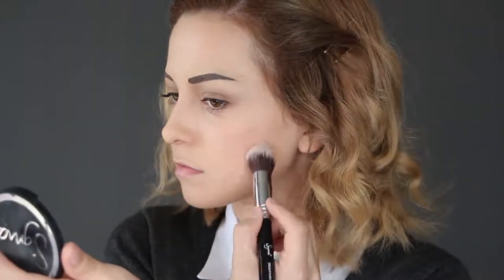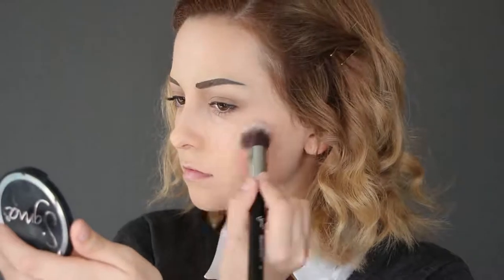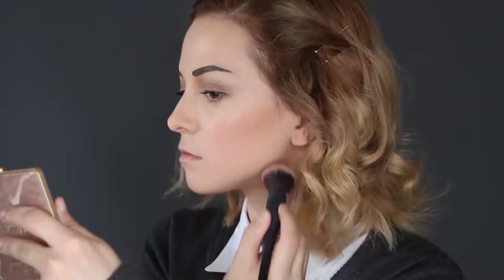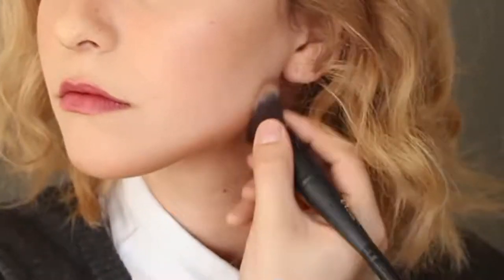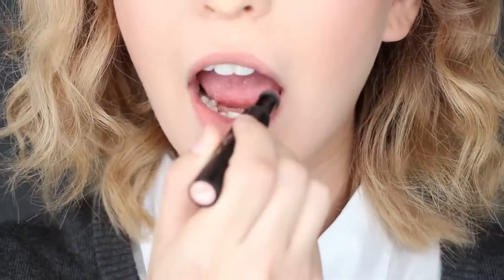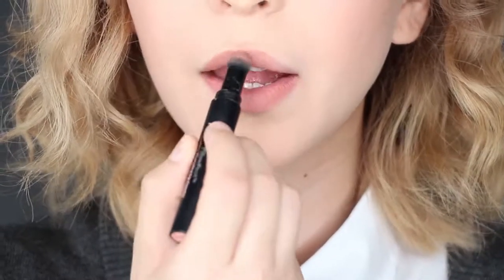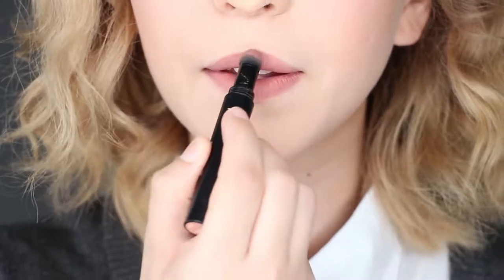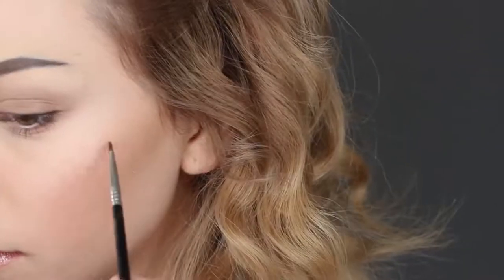Moving onto your face, apply blush onto the apples of your cheeks and then drag it down for a radiant appearance. To get her sleek jawline and cheekbones, apply contour under your chin and on your cheekbones to sharpen them. For your lips, you can go two ways: apply a very natural soft pink tone, or apply a more dusty pink tone, which I ended up going for since I really wanted to emphasize my lips. Finally, apply fake freckles to your cheeks using a tiny brush and a little bit of eyeshadow.